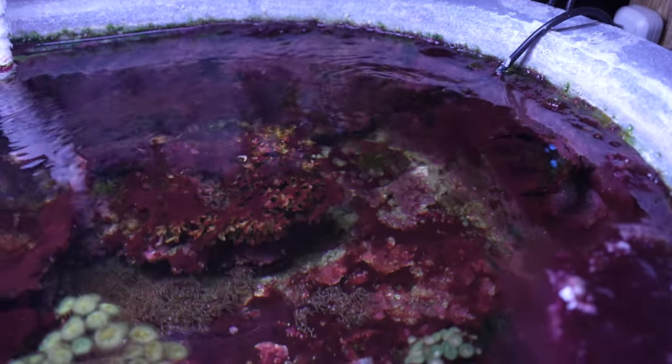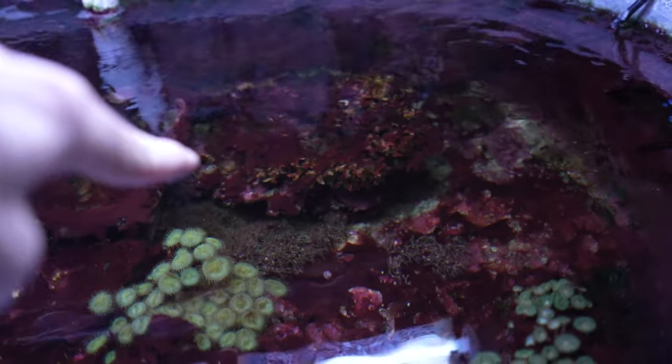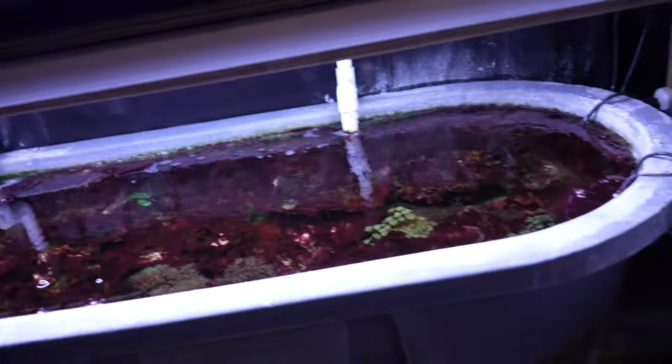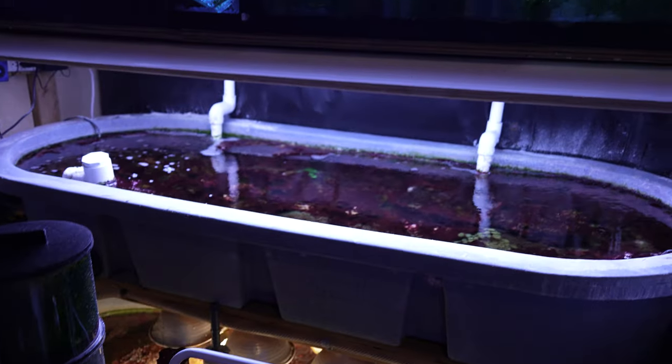It's all dead. The entire frag system — dead. It's just cyanobacteria. There's a little GSP. That used to be a big bird's nest colony — dead. All my little toadstools — dead. There's a couple of Zoas in there, three or four toadstools — it's all dead. Algae everywhere. I've got my work cut out for me.